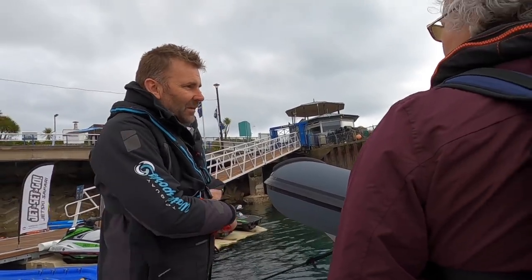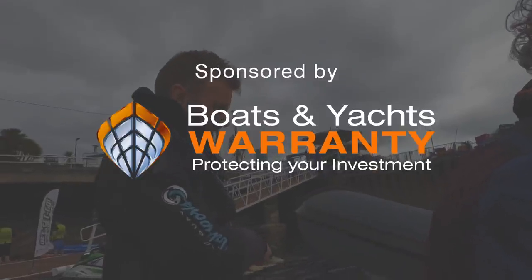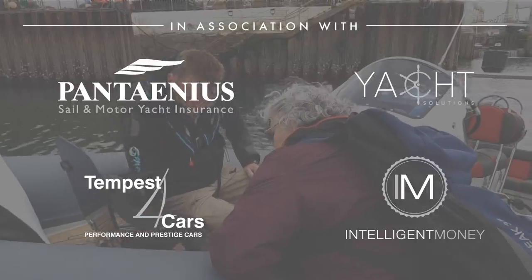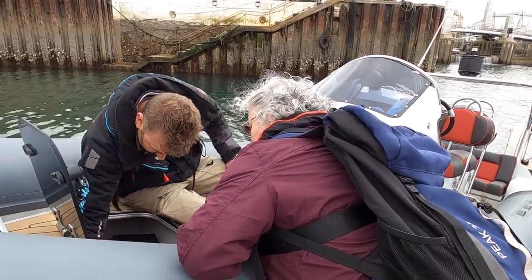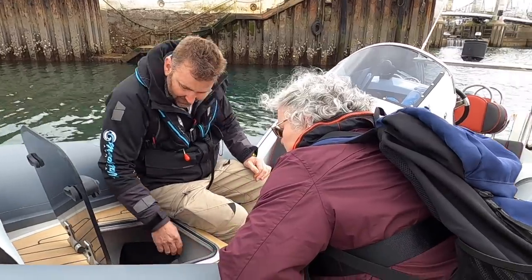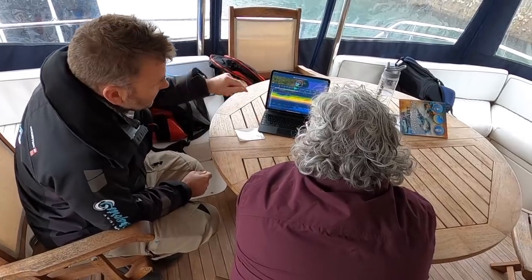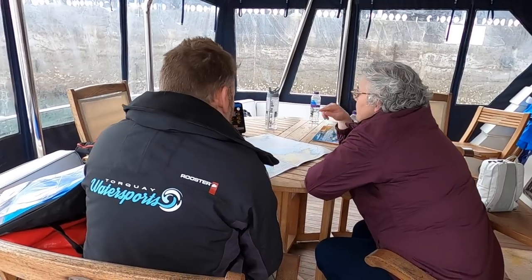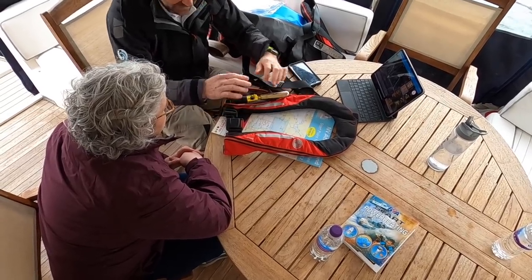So we just get familiar with where things are on the boat, then we'll start further up and slip off this pontoon. We started off with a little bit of theory, with Seb showing Marianne the basics of charts and tides — the kind of things you need to know before you get on board a boat. Now he's running through the basics of the boat with her, and then we're going to get on with some actual hands-on training.